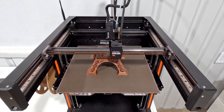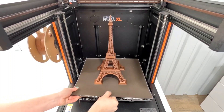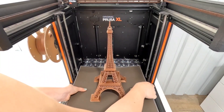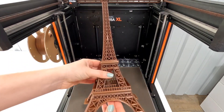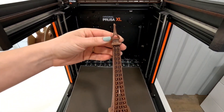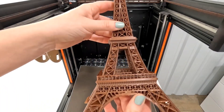Let's speed this up a little bit. Let's see how it turned out. Popping prints off the bed used to be easy, but the XL is tricky. I do really like how this turned out. I'm surprised — the very peak of the Eiffel Tower printed really well, and the upper sections printed pretty good too.